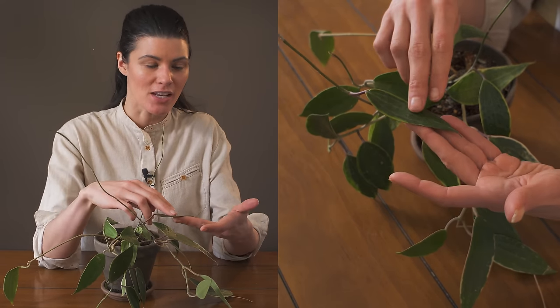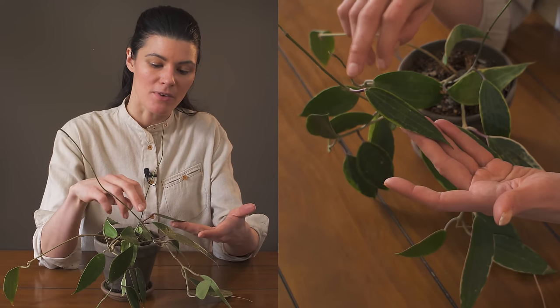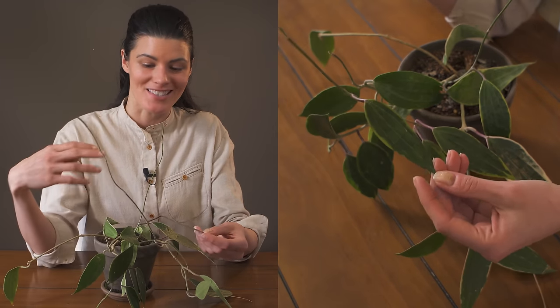I particularly love the venation — if you look close up on the leaves, you can see just how the veins start from the petiole and kind of meet down at the bottom, and I think that just makes this a really stunning plant.